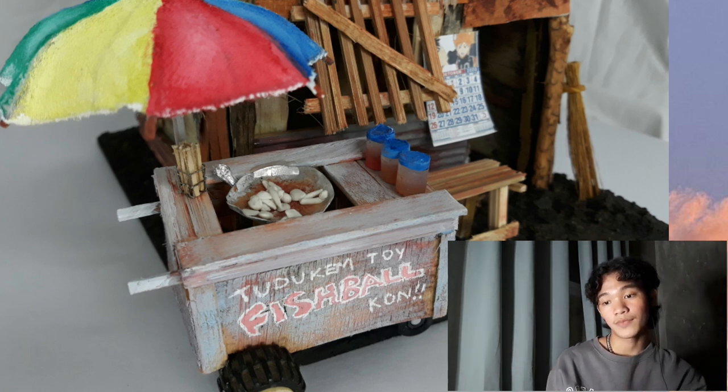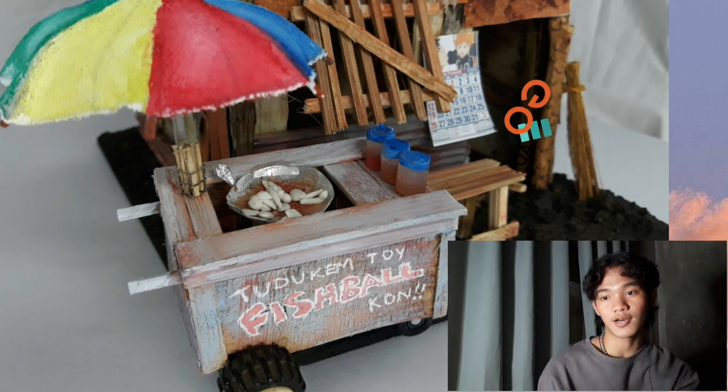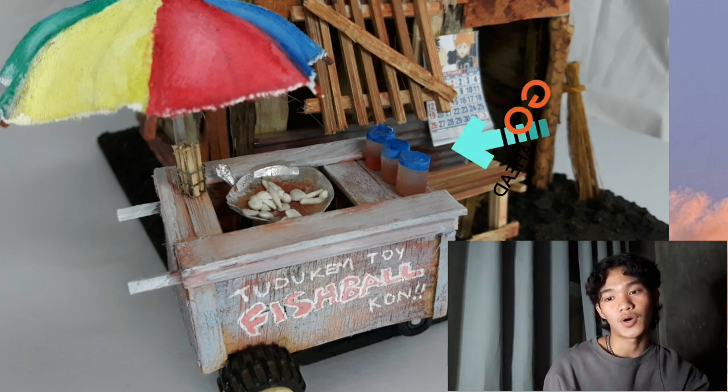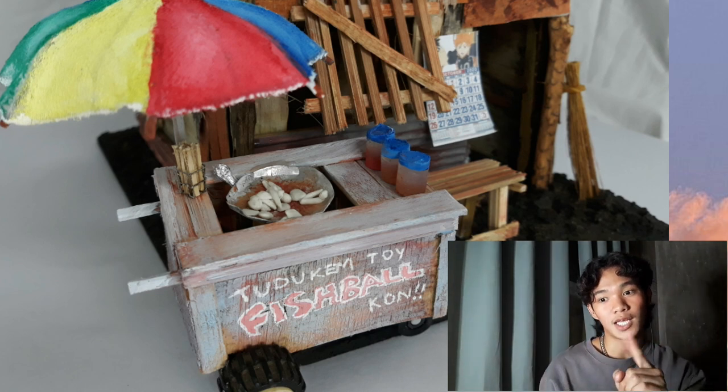Nagkupit ako sa kahoy or plywood ng ganyan, kaya naging ganyan sya. Tapos, gumamit ako ng popsicle sticks. Tapos dun sa sausawan, ang ginamit ko ay glue sticks — nagkupit ako dun, then pinate ko lang sya.